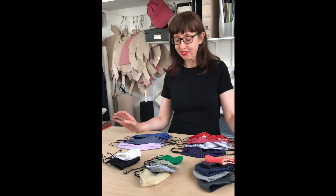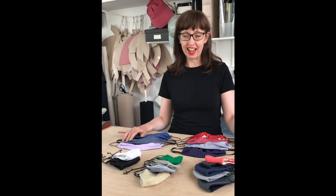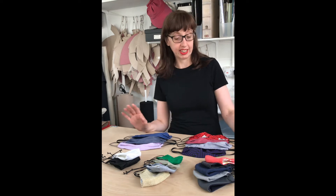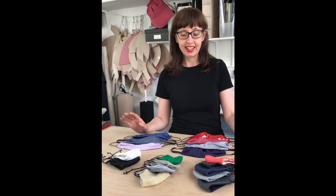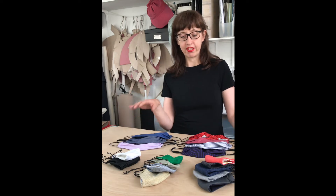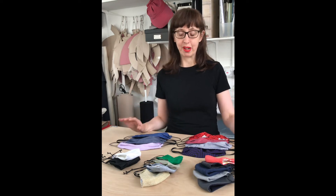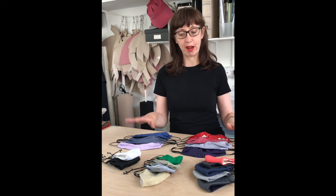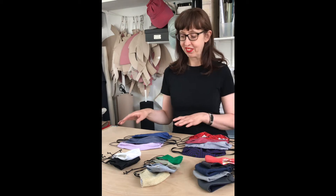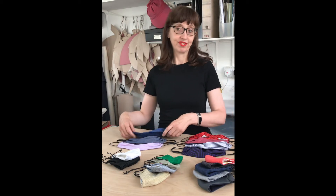Lately I've been venturing into facewear as well as headwear, and having been wearing some of my own designs of face masks for a couple of months, I thought it was a good chance to show you the five different designs I've come up with. As you can see there's a lot of variation in color and fabric, but it's specifically the shapes that I want to show you, because obviously some shapes will suit some people more than others.